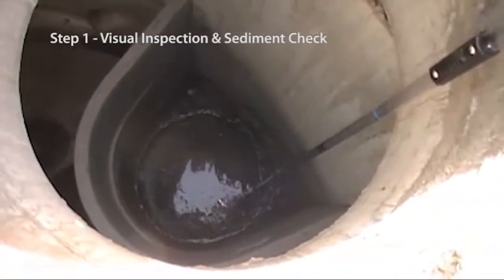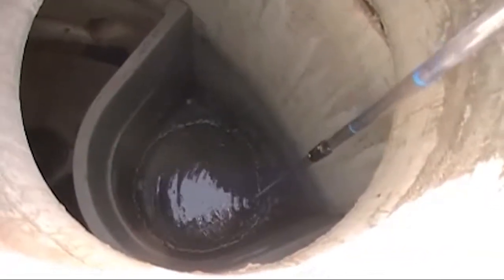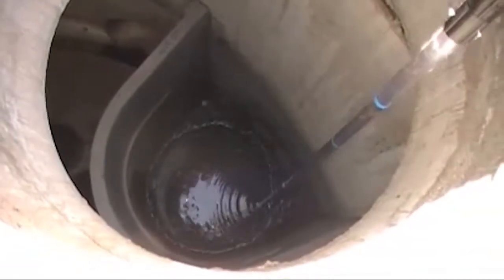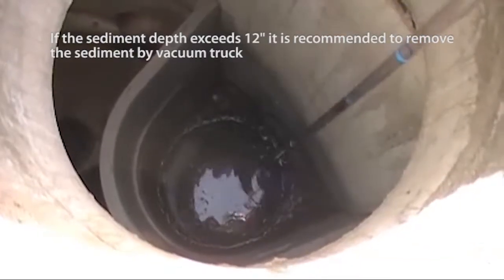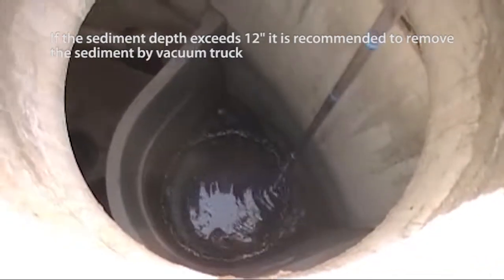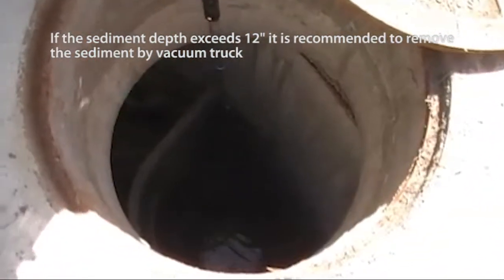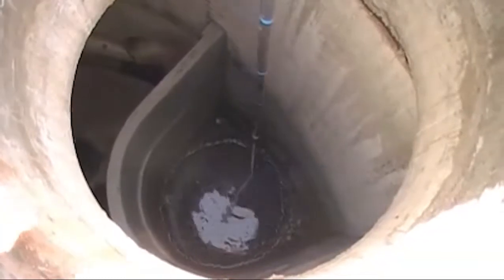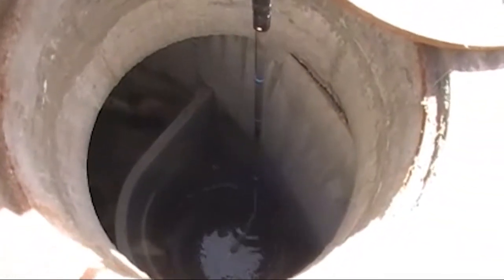Step one: visual inspection and sediment check. We should be another six and a half feet beyond that. There's definitely a lot of oil here. There's the sediment — I would say there might be an inch or two of sediment, maybe just an inch. Lift up and then lower it down. You can feel the sediment when it gets there, and then you can feel the solid surface.